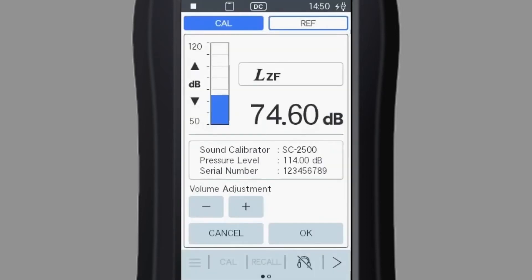Now ready to calibrate, turn on the sound calibrator. The SC2500 makes a calibration sound 2 seconds after the power is turned on. Adjust the calibration value with the volume adjustment button. The value is printed on the calibrator.